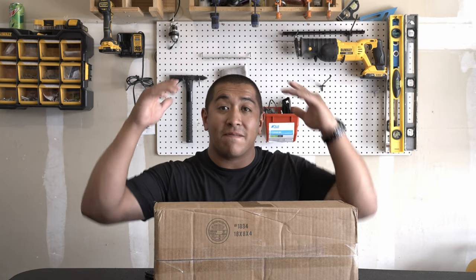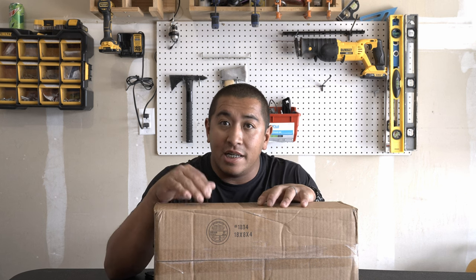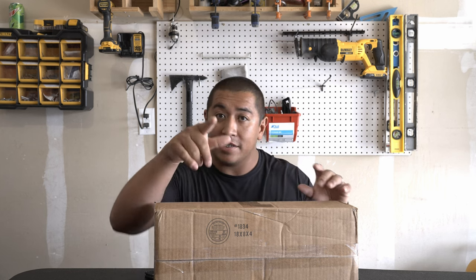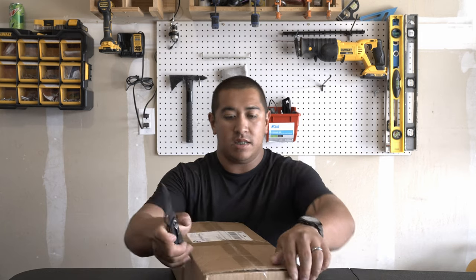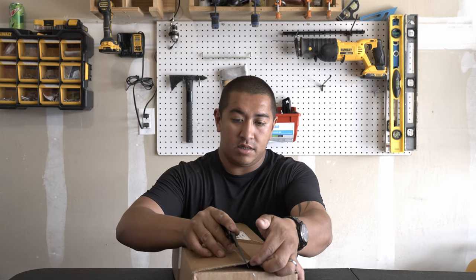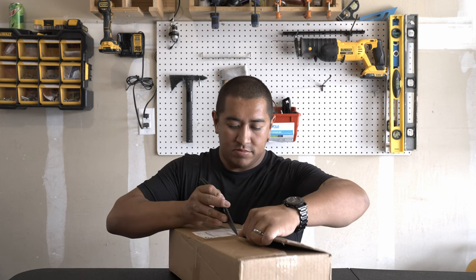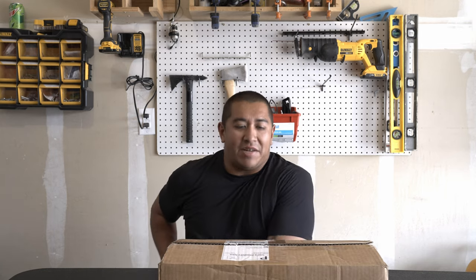I hope you guys enjoy. I have not been this freaking excited to receive something in the mail, and this box is literal handmade magic. I have been waiting a very long time — it's been like five days to open this thing up. Let me get you guys a bird-eye view.